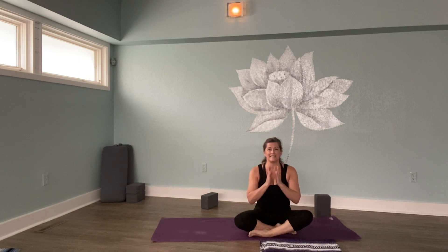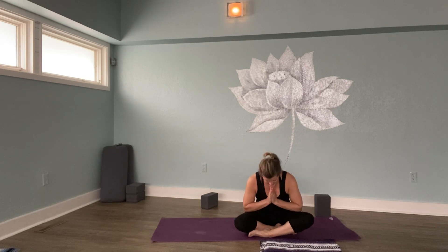In closing, we'll bring our hands together in Anjali Mudra. Feel the warmth of your palms touching one another. You're alive. I wish you happiness and health. That lovely phrase: Loka, Samasta, Sukino, Babantu. May all beings everywhere be happy and free. Namaste.